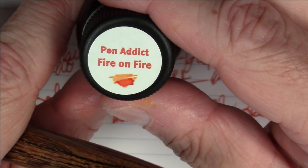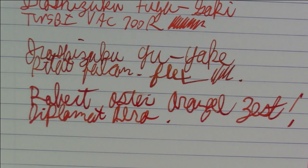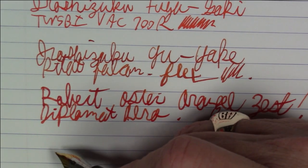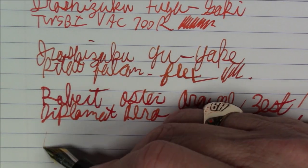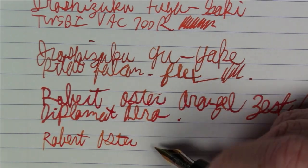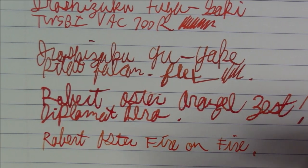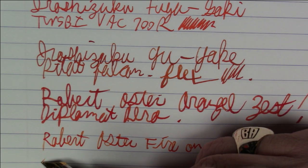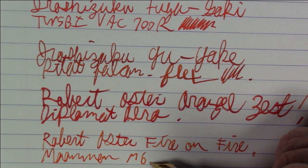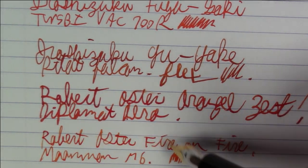The next Robert Oster ink is a Pen Addict exclusive: Robert Oster Fire on Fire, inked in a Moon Man M6. This one is very different from Orange Zest — a lot of shading on this one, very very nice indeed.